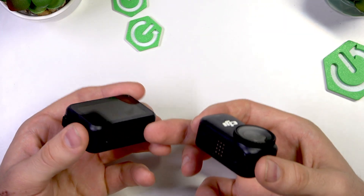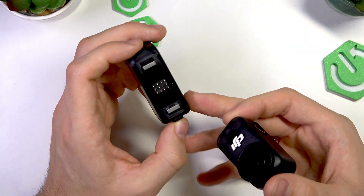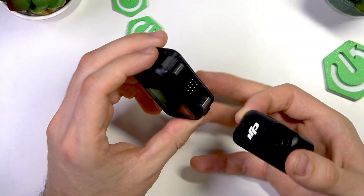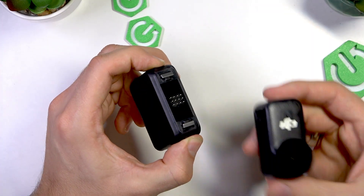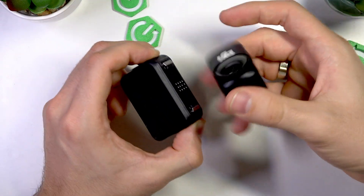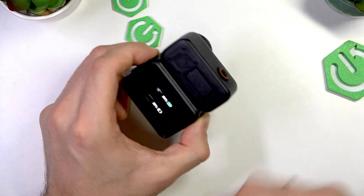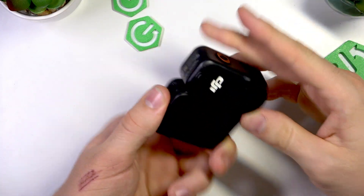So here we have our screen with battery. What should we do? We should press on these buttons together, as you can see in this way, and just install the camera. You can install it in this way or in this way.